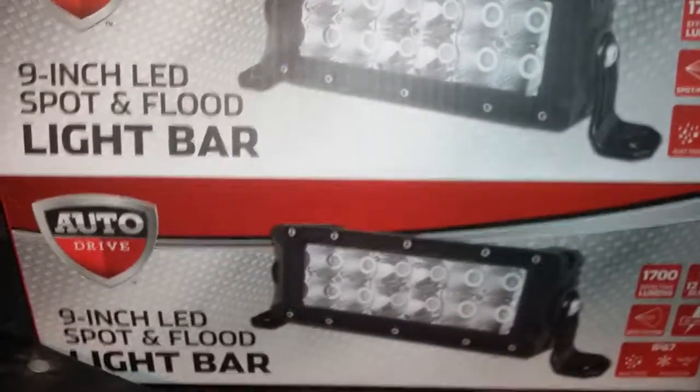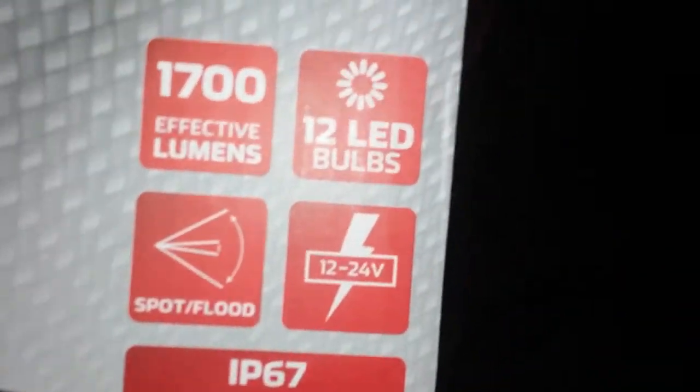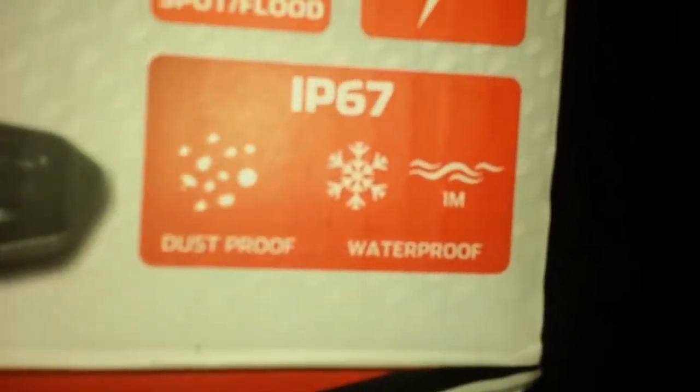This is the 9-inch LED spot and flood light bar. It is 1700 effective lumens, 12 LED bulbs, spot and flood, 12 to 24 volts, dust-proof, waterproof down to 1 meter of water. It comes with an instruction booklet and a wire that plugs into the wire on the back of the light bar.